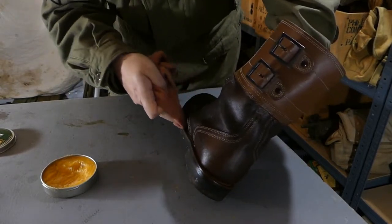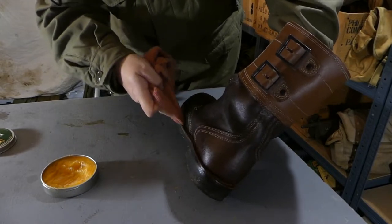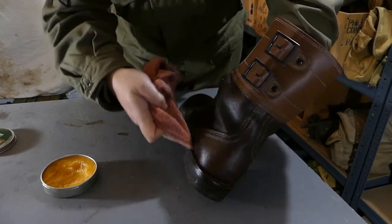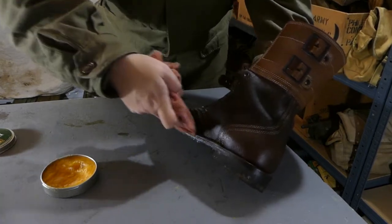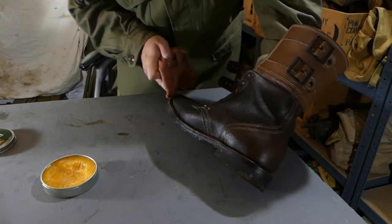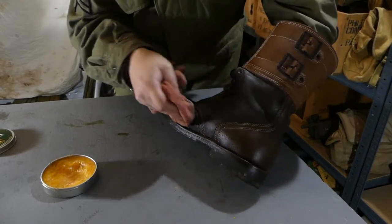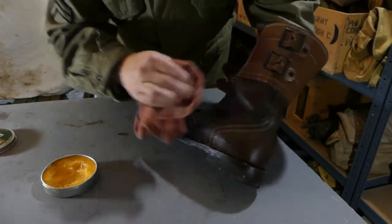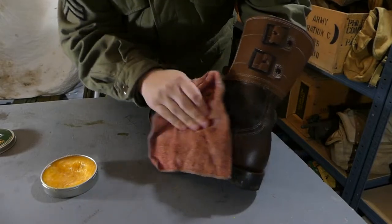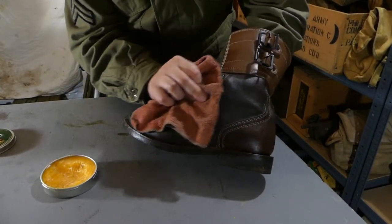Just work your cloth into the bottom like this, use your finger just to poke it in. You'll normally end up with a build-up of it under here at the bottom of the boot - that doesn't matter. This isn't something where you need to make a big thing about being gentle or being perfect, as long as it covers everything.